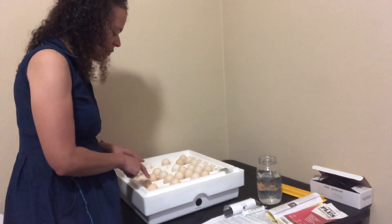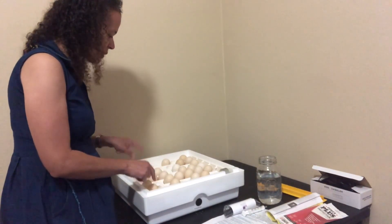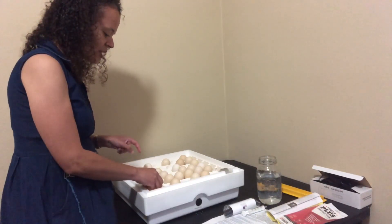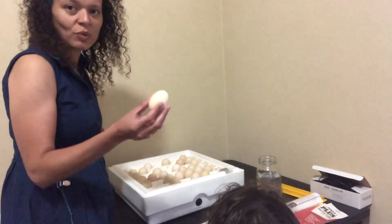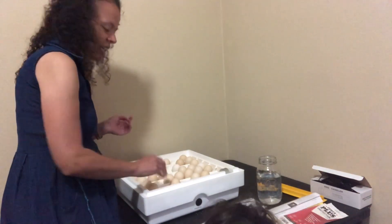I've just taken off the top, so now we need to take these out and get our candler set up. We're going to take them off the turners. They're really warm. This is what the egg looks like — this one's heavy, so there's probably a chicken in that one.